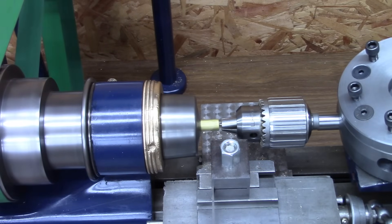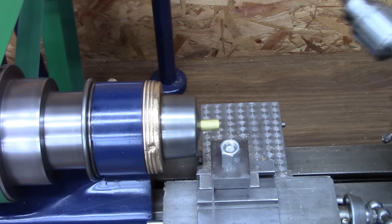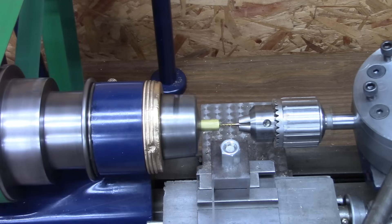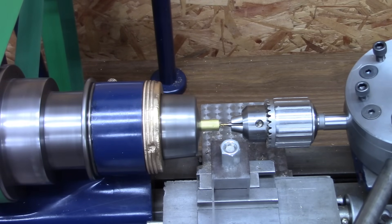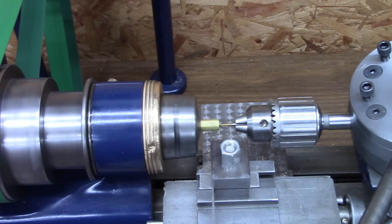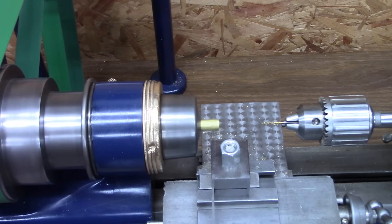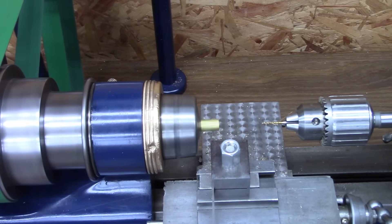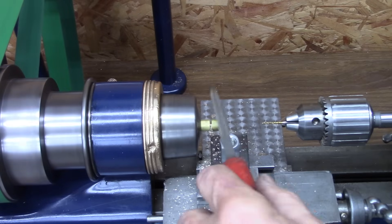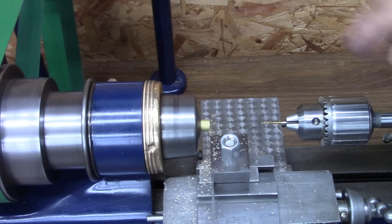I'm going to shorten that drill a little bit — it doesn't need to be quite that long. Now we're going to use the spiral tap. Hopefully we don't break one. Now we're going to cut off. We'll go part way through and then I'll chamfer the edge on that a little bit with the triangular file. Cut it off.